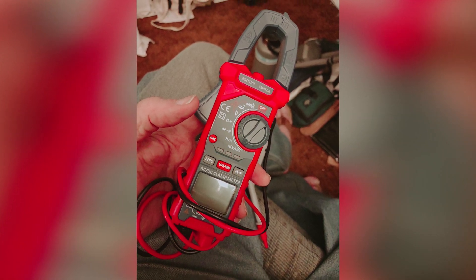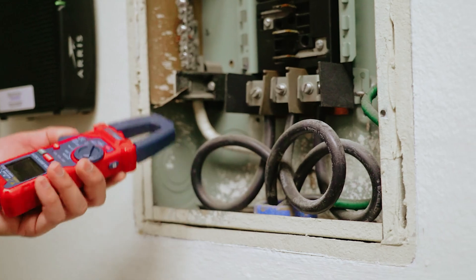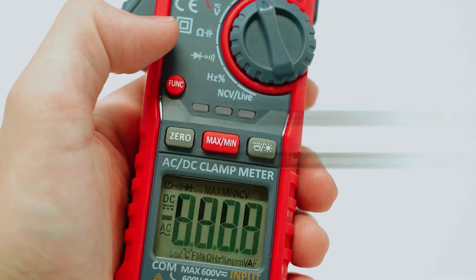The Astro AI Digital auto-ranging clamp meter combines functionality with ease of use, making it an excellent choice to simplify your electrical tasks. Explore how this tool can elevate your work today.